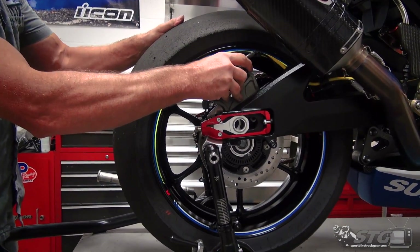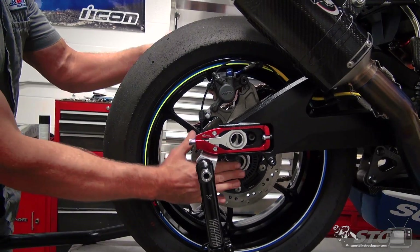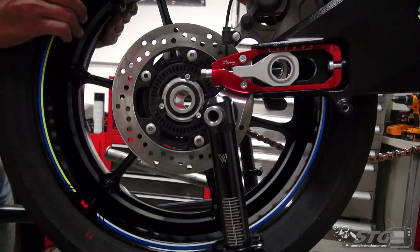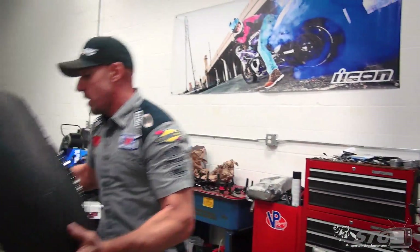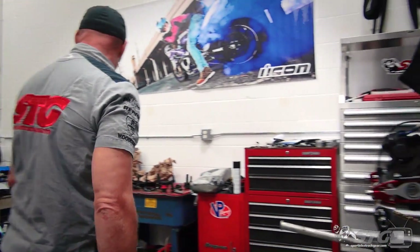Get the chain out of the way, and then you'll always want to be careful with that wheel speed sensor as you pull that back and twist it out of there — make sure you're not making any heavy contact with that. Okay, wheel's out of the way. Now we'll take the lower fairing off.